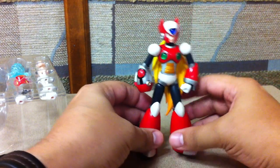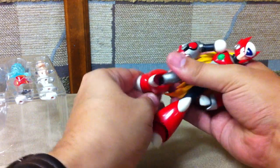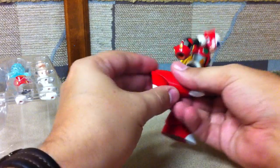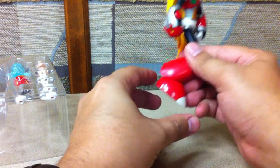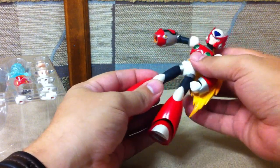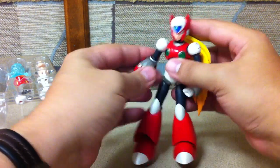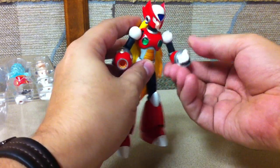He has all the posability you'd expect. Some of the pieces like to pop off a little easily, just due to the fact that they're designed to do that. But you've got some nice range of motion in the feet and the knees. Like I said, if you've seen my Mega Man review, you get a lot of action out of these guys, which is cool.